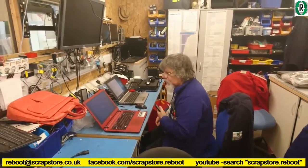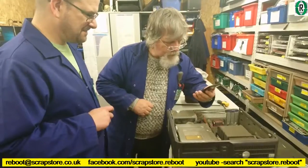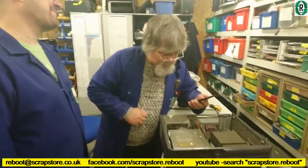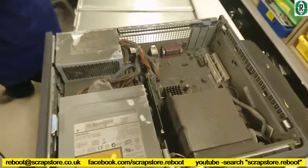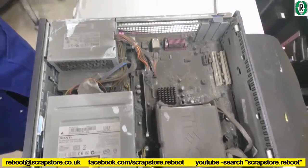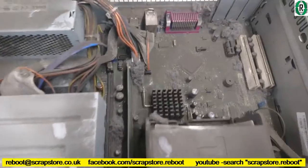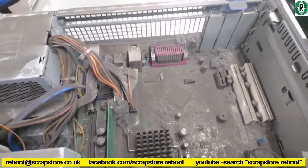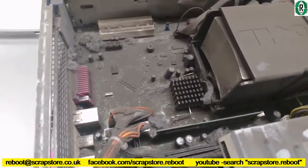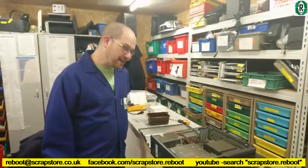Bernie's back in the office, shouting at laptops. What are you doing Bernie? Scanning for life. Look at this one — this is the blackest, mankiest PC so far. It's dead, Jim. Does it look black on video? It's got black tyre dust in it — black tyre dust. Is it tyre dust or brake dust? This is fun, isn't it?